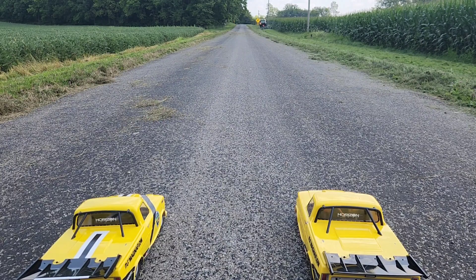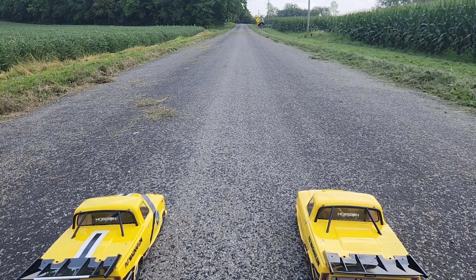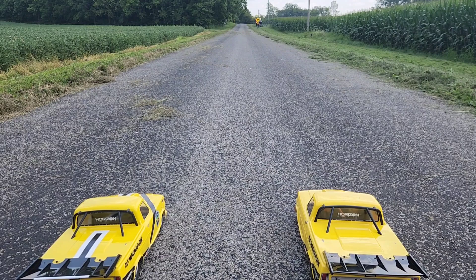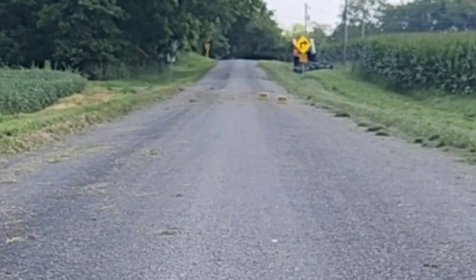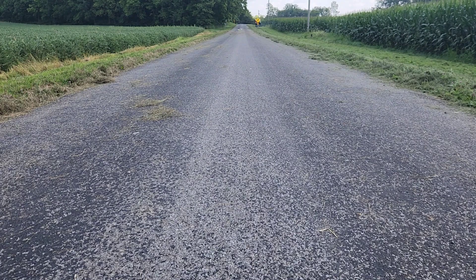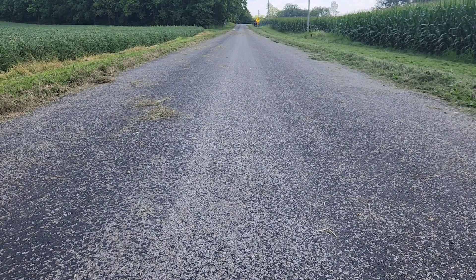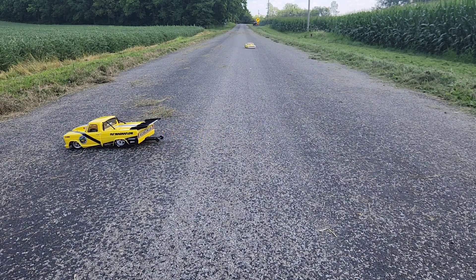You in 75%? Yeah. All right, we're both in 75% — this could be good. 75% throttle drag race. Wyatt, you're going to call it again. Three, two, one, go! Oh, you got me on that one — that was awesome! Oh, I gotta walk after this one. Oh my god, that was awesome — we nearly took each other out in the middle!